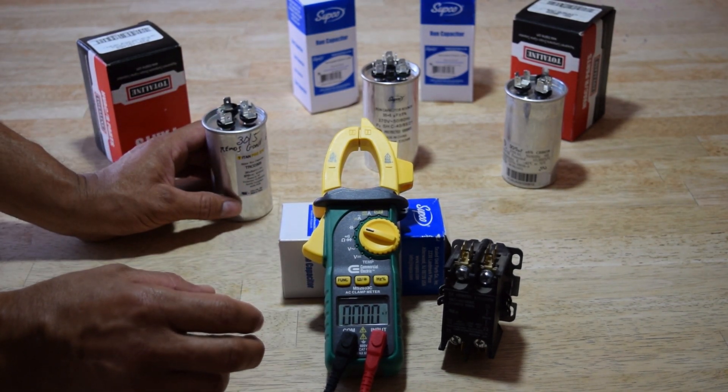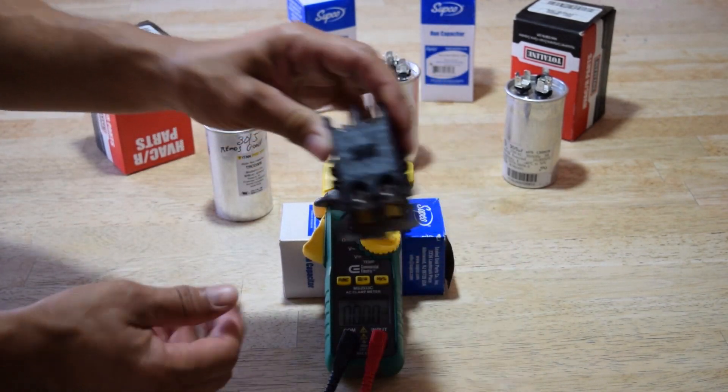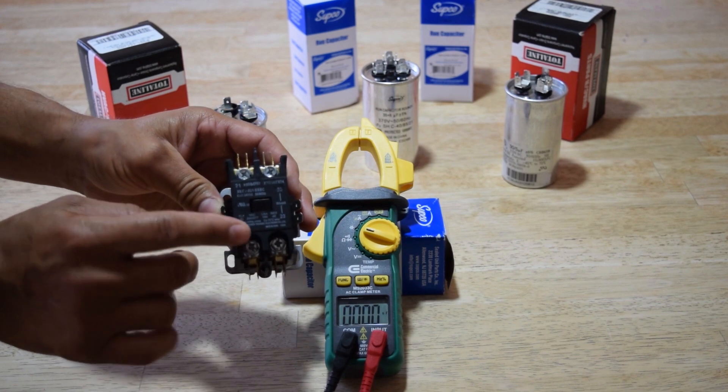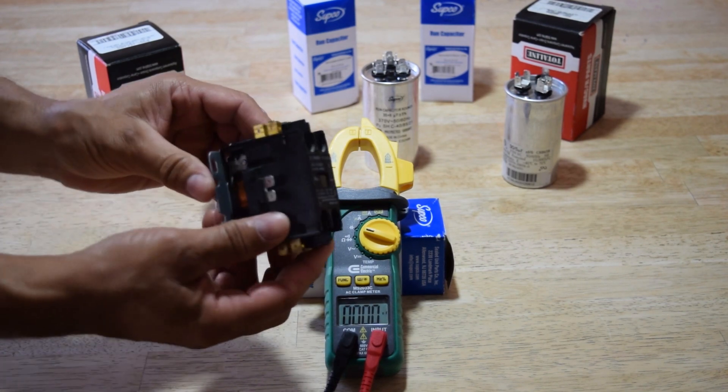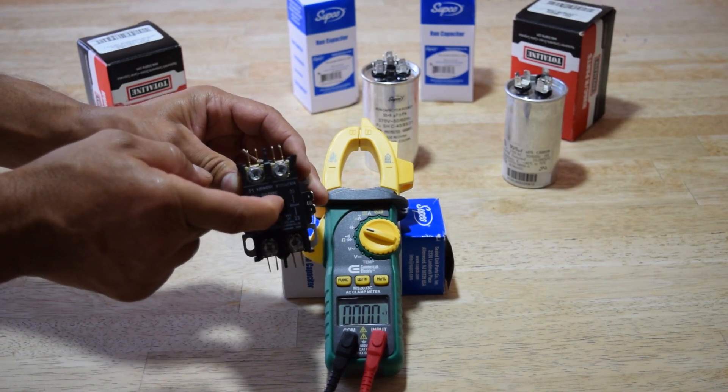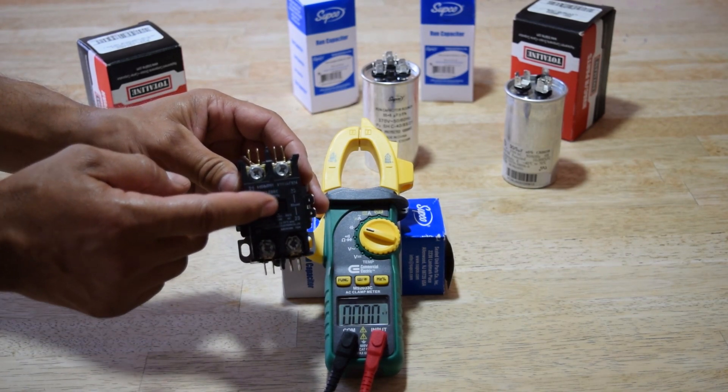Once you've opened up your AC unit, go ahead and press the button on your contactor. Some of them look different but there's a button — it looks like one switch. You'll see the button; all you do is push it.